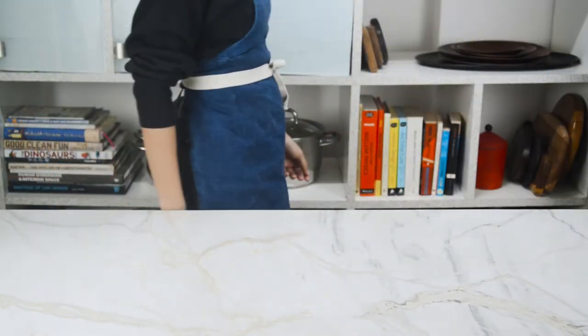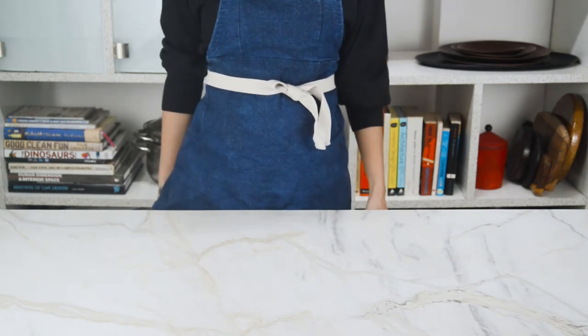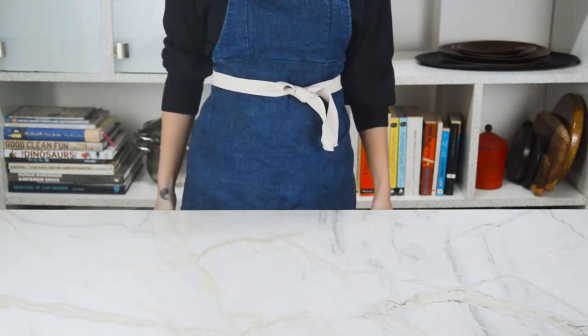Hey, that's my coffee! Don't worry, we can just make ourselves another cup — maybe even jazz it up a bit and attempt to make a caramel macchiato.